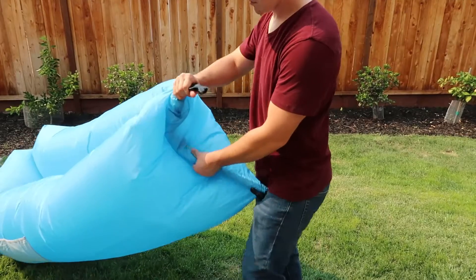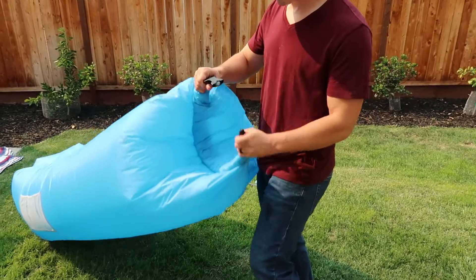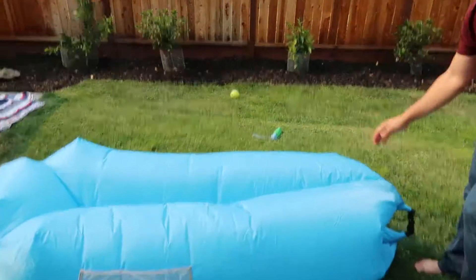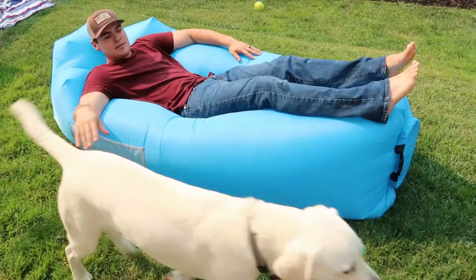This thing's pretty cool — it is an awesome little inflatable sofa. It's very comfortable and it's super easy to set up and take down, which is awesome. I hope this video helped and I'll catch you on the next one. Peace!